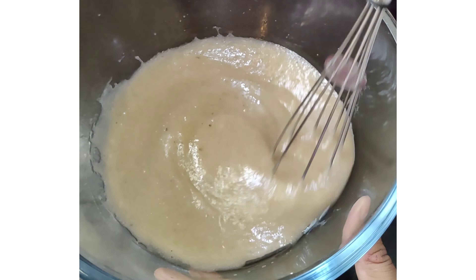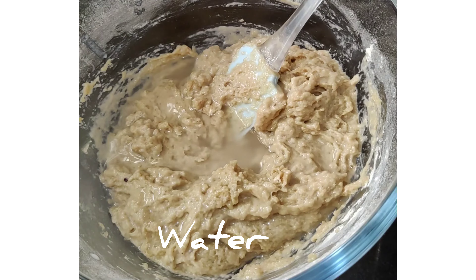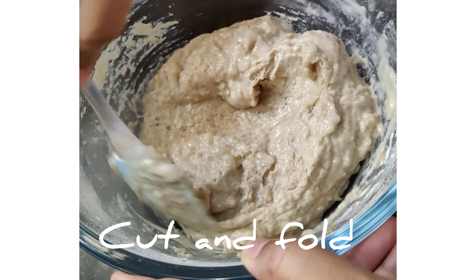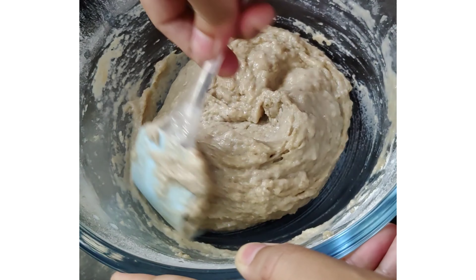Sift all the ingredients. You can use a whisk to mix, but do not over-mix — use the whisk only until all the lumps are gone, then switch to a spatula and mix using the cut-and-fold method. Because we've used wheat flour, the consistency can be thick, so we can adjust it using milk and water. Add water and milk as needed and mix again using the cut-and-fold method just two to three times.